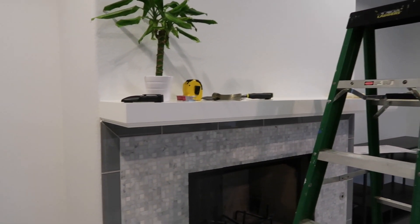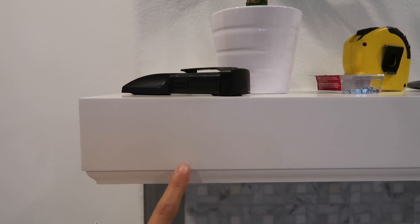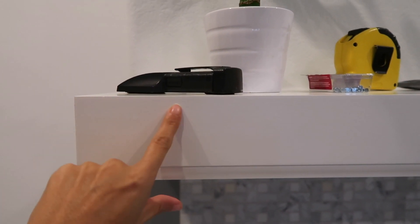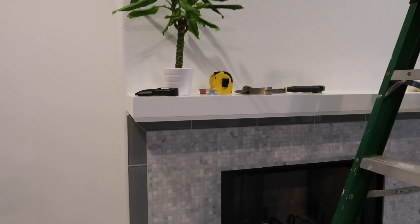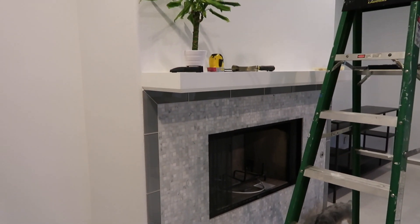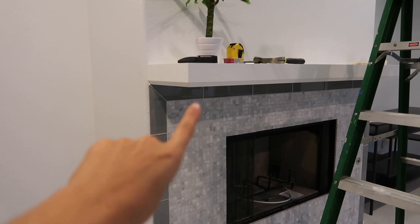We got the mantel done — our contractor built this out and this is what we used for around the door trim. We wanted something really clean that also matched the baseboard. The baseboard is a lot thicker and wider, and this one is a thinner profile. We had them put it upside down so that at Christmas time when I put the stocking holders it doesn't damage the bottom part — we just wanted it nice and squared off. We absolutely love it.